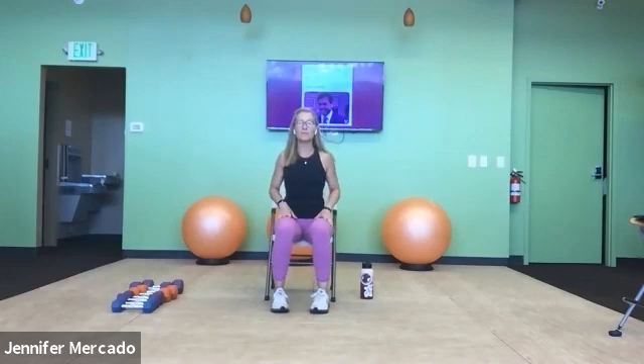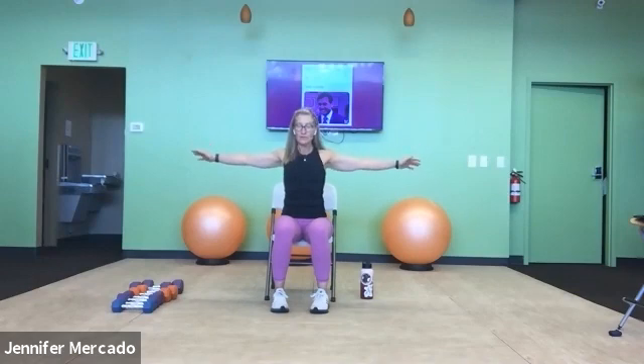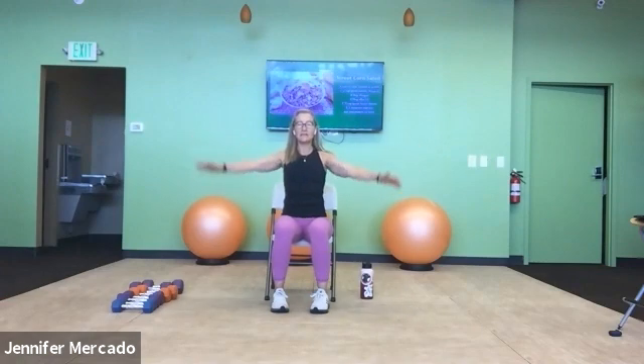We're seated on our chair. Let's begin our warm-ups with our upper body. Extend your arms out from your sides. Relax through the tops of the shoulders and your neck and start drawing little circles with your arms, focusing on generating this movement from your shoulder blades and not from swinging your hands.